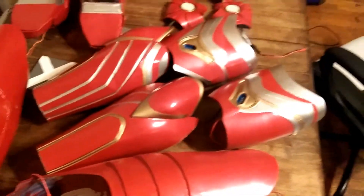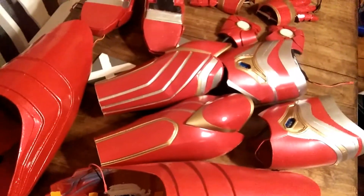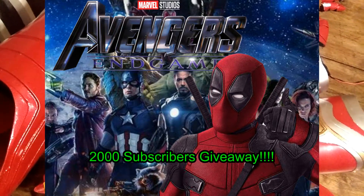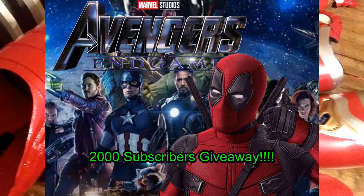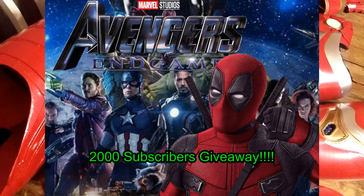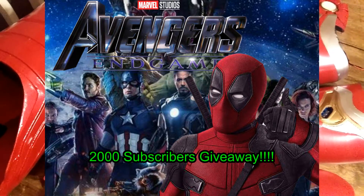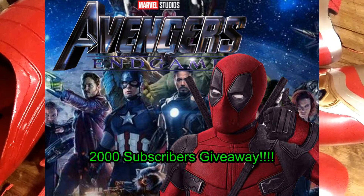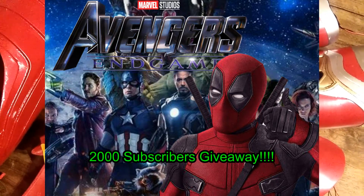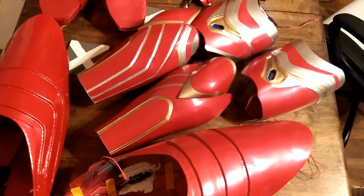Anyway, just a quick update for the Iron Man build — this is the second to last video. Make sure you go over to my Deadpool Avengers Endgame video and leave a comment, because that's the giveaway. Help me get to 2000 subscribers — I've only got about 68 more to go. Hit that subscribe button and go comment on the Endgame Deadpool video. Next video I'll show you guys completely suited up with lights on!